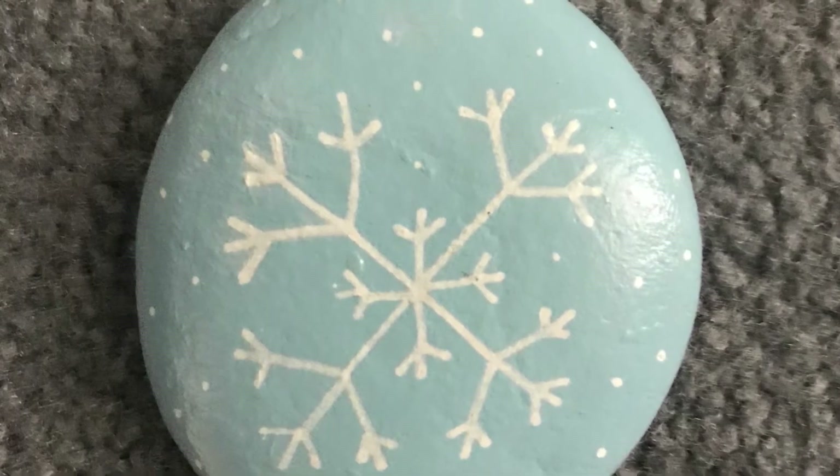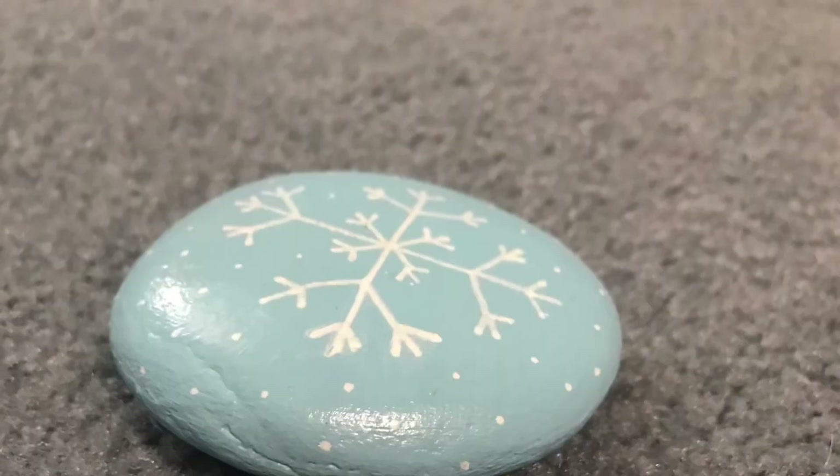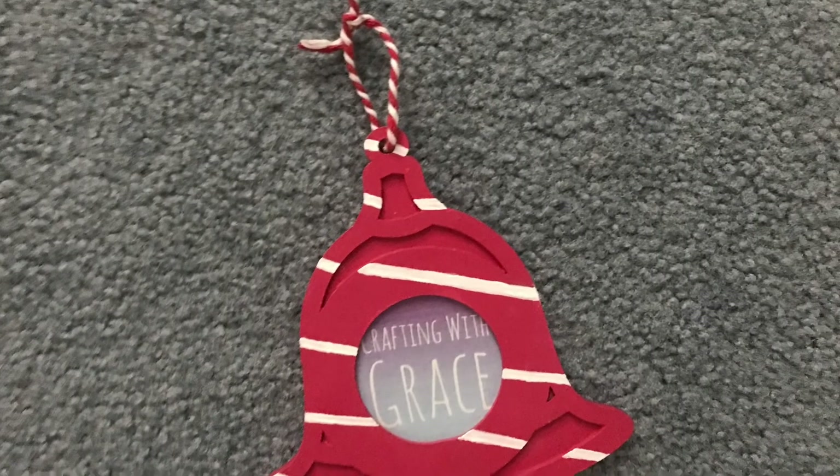I'm really happy with how both of these DIYs came out, and leave me a comment down below which was your favorite, and I'll see you guys next time. Bye!